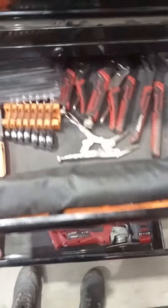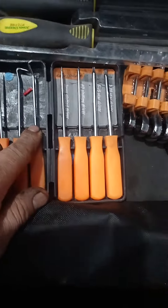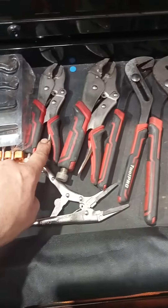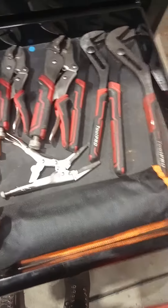This drawer here — CraftRot — use them every day. It's gone dear, don't use them as much. Toolpro, Toolpro, Toolpro — use them all the time.